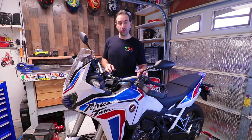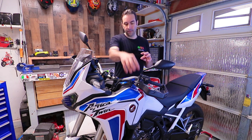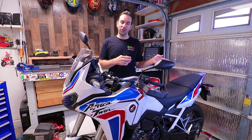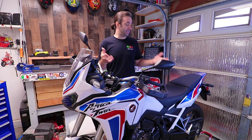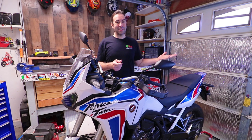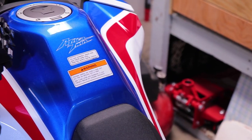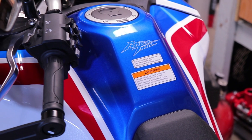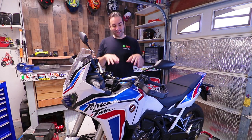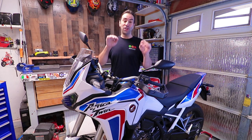One of those things is getting all those ugly warning and alert stickers off the bike and relocating them under the seat. I usually don't throw them away for legal reasons — just peel them off and stick them under the seat. Fortunately the Africa Twin doesn't have that many: only three I want to remove — two up top and one on the engine.